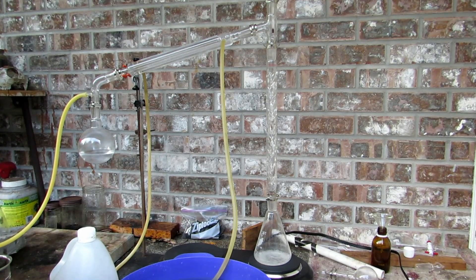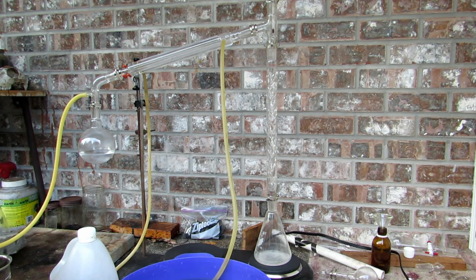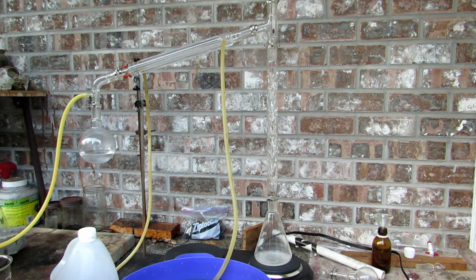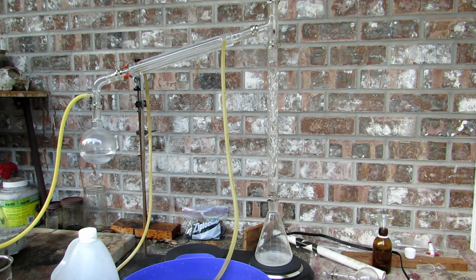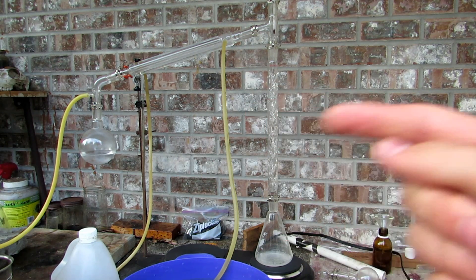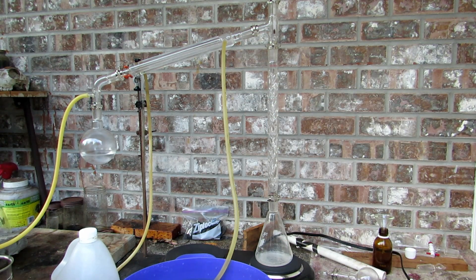As soon as everything settled at the bottom of that large jar, I simply decanted off the upper layer, saved the chloroform layer, transferred it to a separatory funnel, and separated it off. We are now distilling it — it boils at about 60 degrees Celsius and it's all coming over. I just have it running through a fractionating column and it's all collecting over there. There was some murky white stuff that came over at the start, and I just transferred that to a separate jar because that's impure.